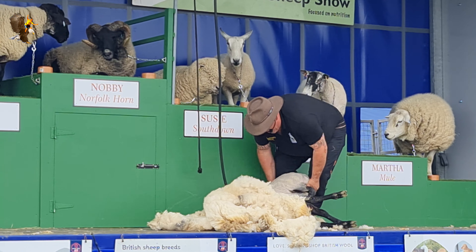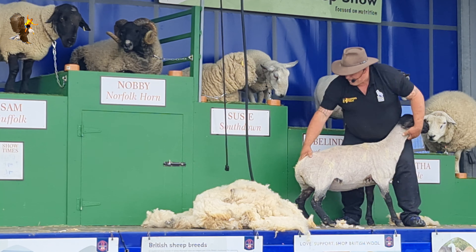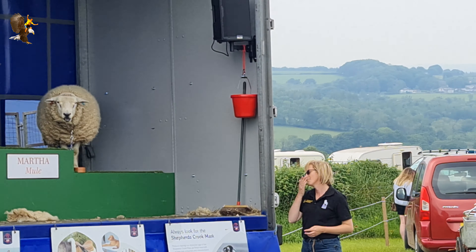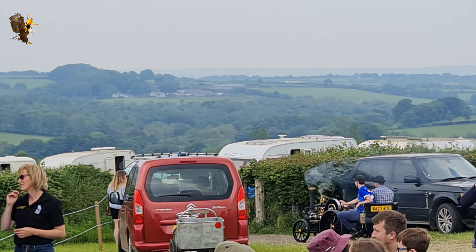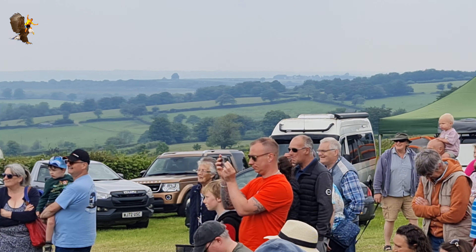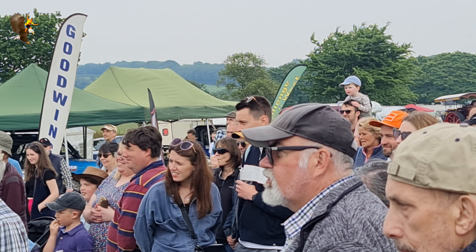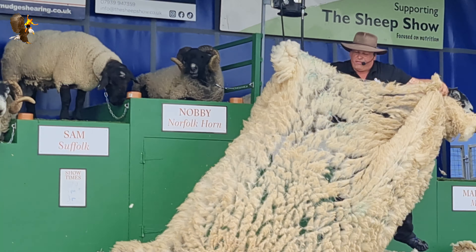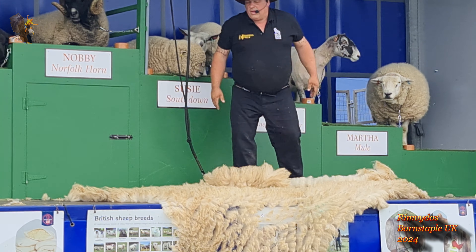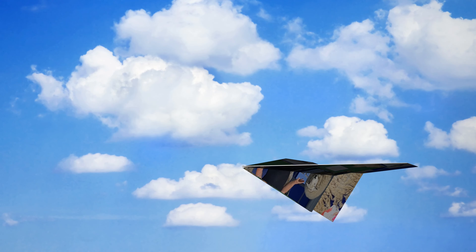Ladies and gentlemen, here we have one shorn sheep. There we go. Right, let's pop her back in here. Come on my darling, it's okay, it's not an oven. I lied — 150 degrees for about four hours, come back later. Right, let's just throw that out there. You should have that fleece off in one. And there it is. So thank you very much. How much do you think this fleece is worth?